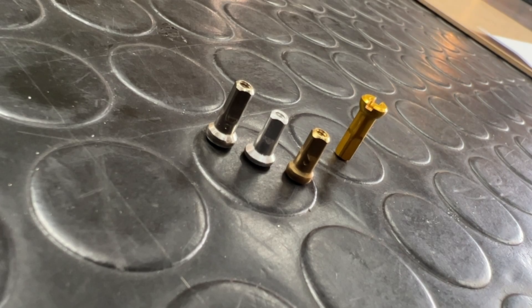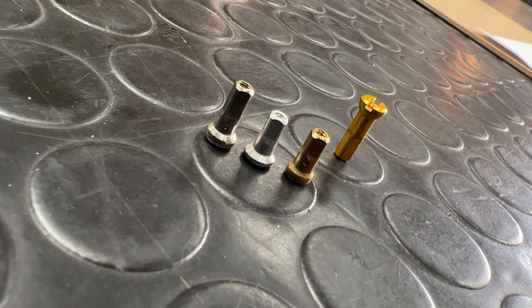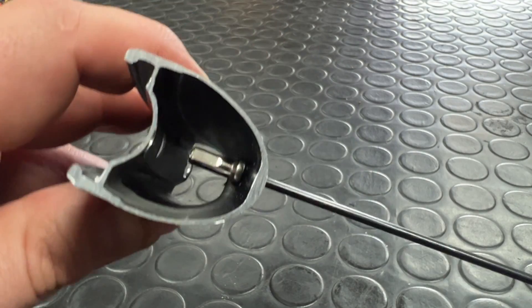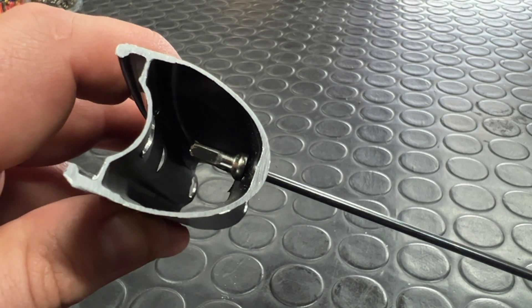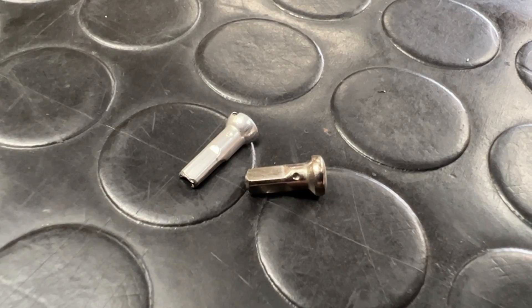Which brings me on to internal or hidden nipples. Some people even call them upside down nipples — they go inside the rim rather than outside the rim. Why would you do this? It looks cleaner. Some people say it's mildly more aerodynamic, but that's marginal at best.